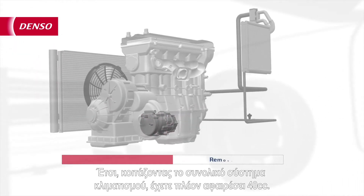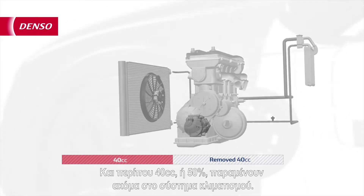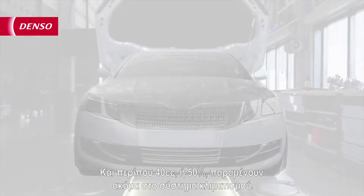So, looking at the total AC system, you have now removed 40cc. And about 40cc, or 50%, is still left in the AC system.